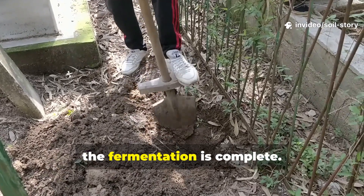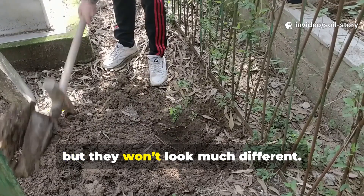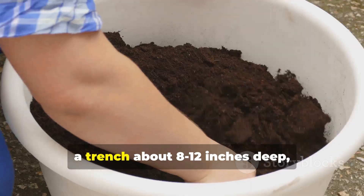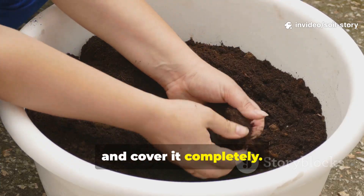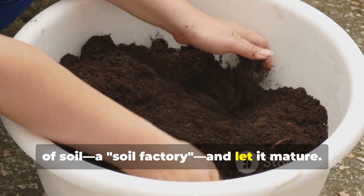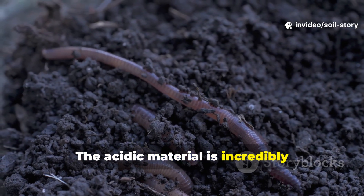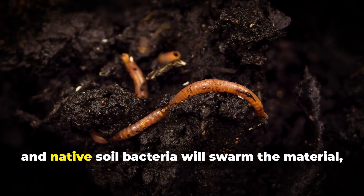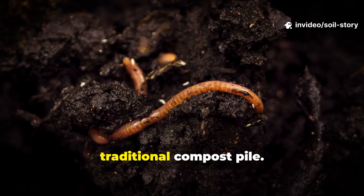After 14 days, the fermentation is complete. When you open the bucket, the contents will have a distinct sweet, pickle-like smell, but they won't look much different. Now it's time to bury it. The trench method is most common: dig a trench about 8 to 12 inches deep, add the fermented bokashi, mix it with some soil, and cover it completely. For apartment dwellers, you can mix it into a large container of soil — a soil factory — and let it mature. Once buried, the final stage of decomposition begins. The acidic material is incredibly attractive to soil life. Within 10 to 14 more days, earthworms, fungi, and native soil bacteria will swarm the material, breaking it down completely and creating rich, dark humus far faster than any traditional compost pile.